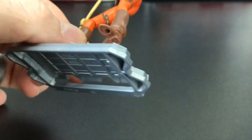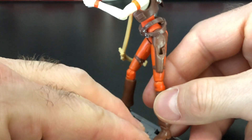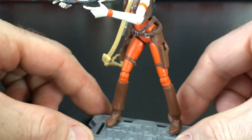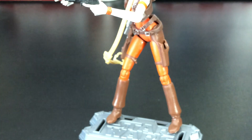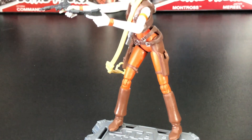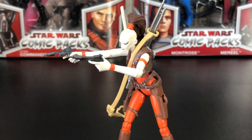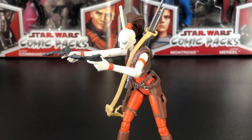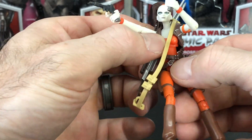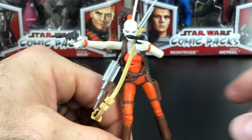She does have ball joint articulation at the ankles, at the knees, at the elbows, and also at the shoulders. She's got an abdominal crunch, swivel action at the hips, and a ball joint at the head. Swivel action at the wrists, I believe. Really long fingers for her pistols. And you see she's got that abdominal crunch right there, as I'm demonstrating.